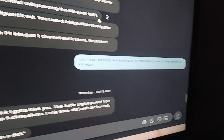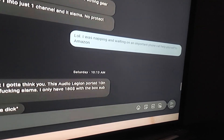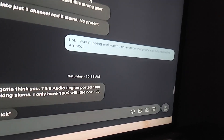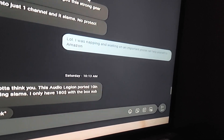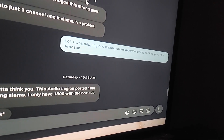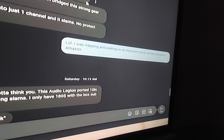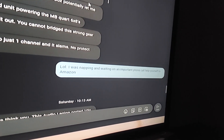He ends up calling me and I'm coming out of a nap. He gets really demanding — he's like, you haven't returned my text. And I said, dude, I'm getting way too involved in your buying decisions. You need to do your research and you need to tackle this. Then he hangs up mad. He says something like, if you don't get paid, you don't want to help anybody.